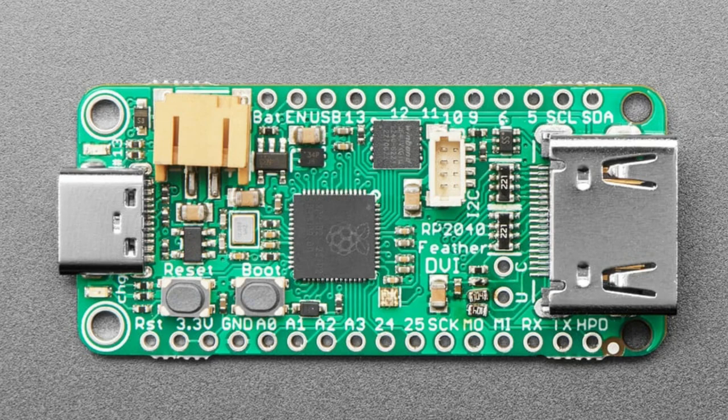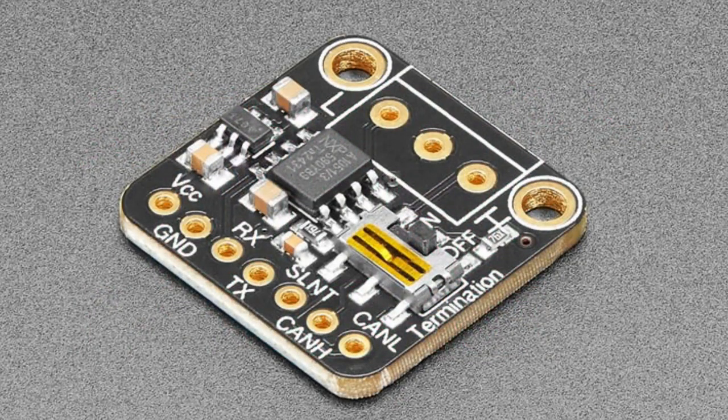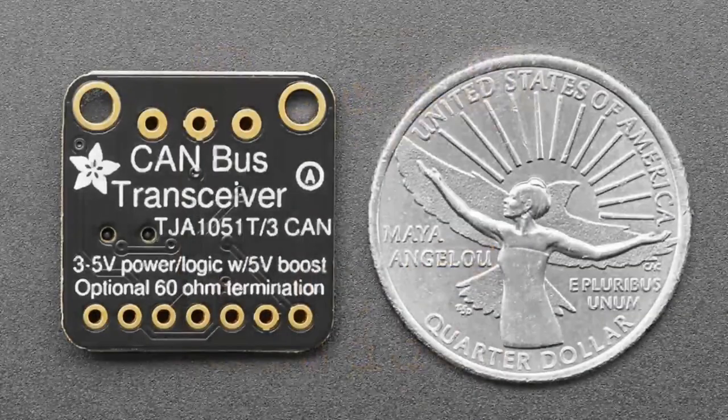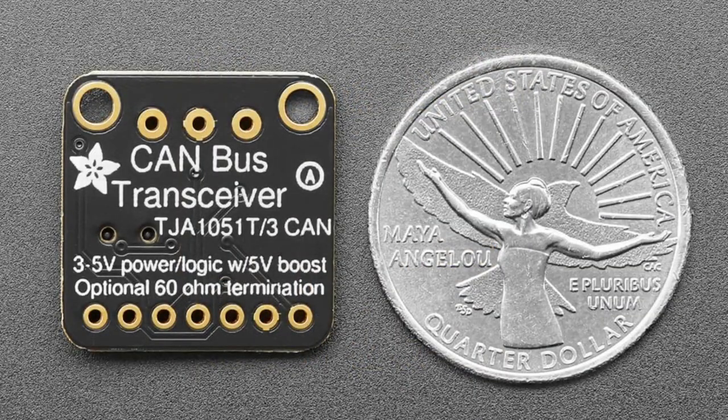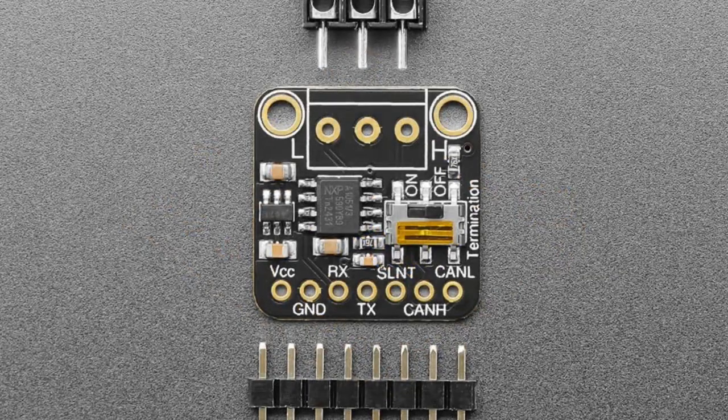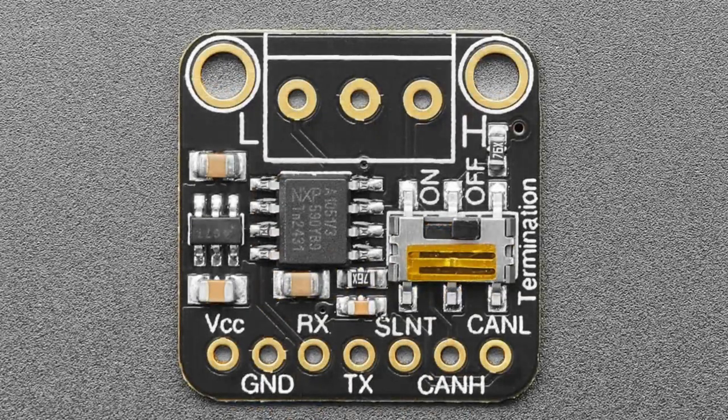Next we have the CAN Pal — a board designed for CAN bus experimentation. The components are finally available and back in stock after years of shortages — we couldn't even get CAN transceivers for a while. This is a CAN transceiver used with a microcontroller that has a CAN peripheral. The CAN peripheral generates the bits, and the transceiver converts them into the differential signal required for a CAN bus.